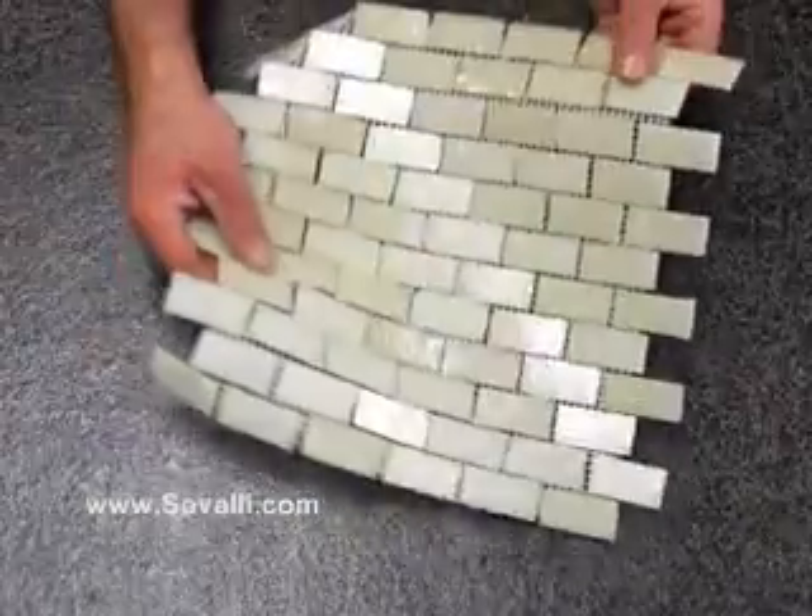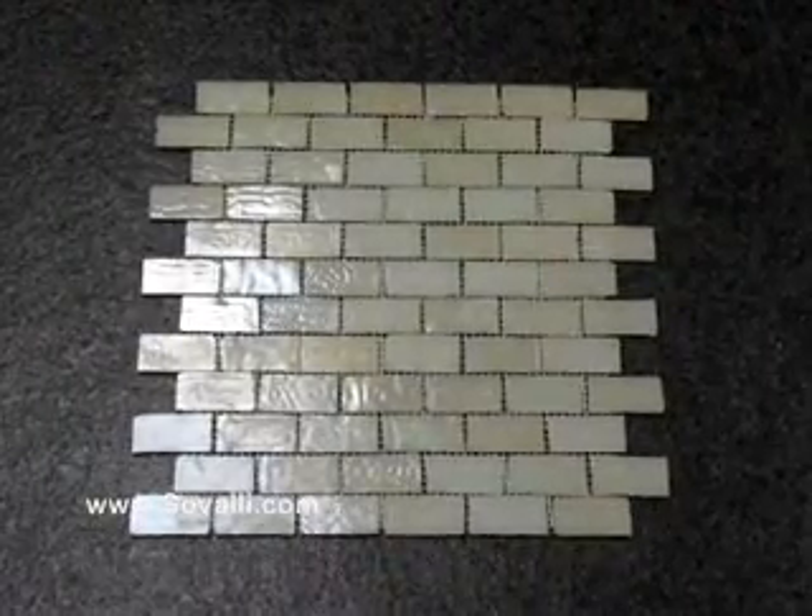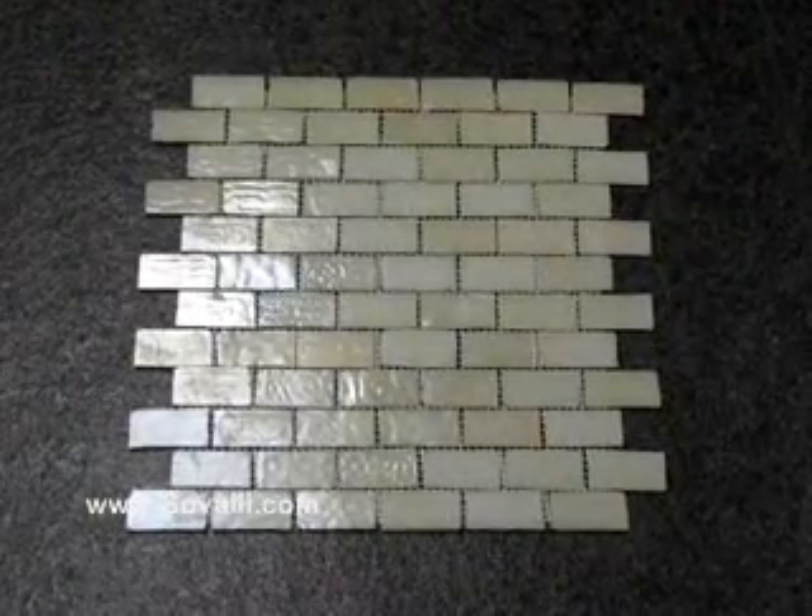This can also be easily cut to make smaller tiles. This tile and the rest of our range are available online at www.savali.com.